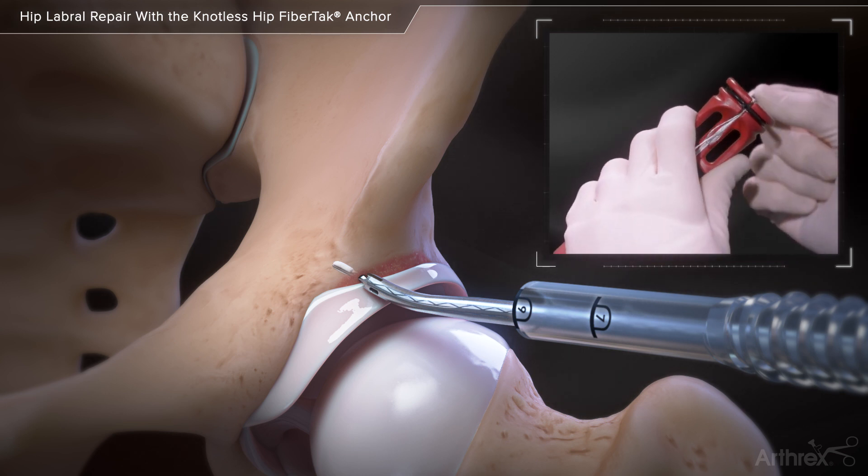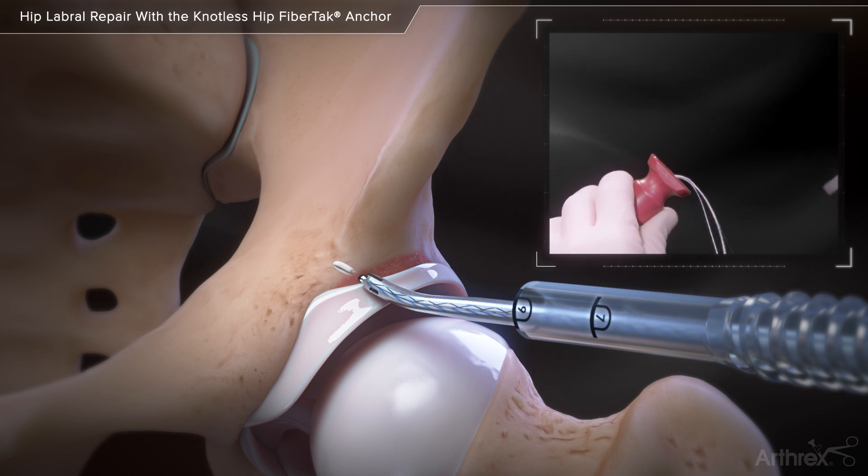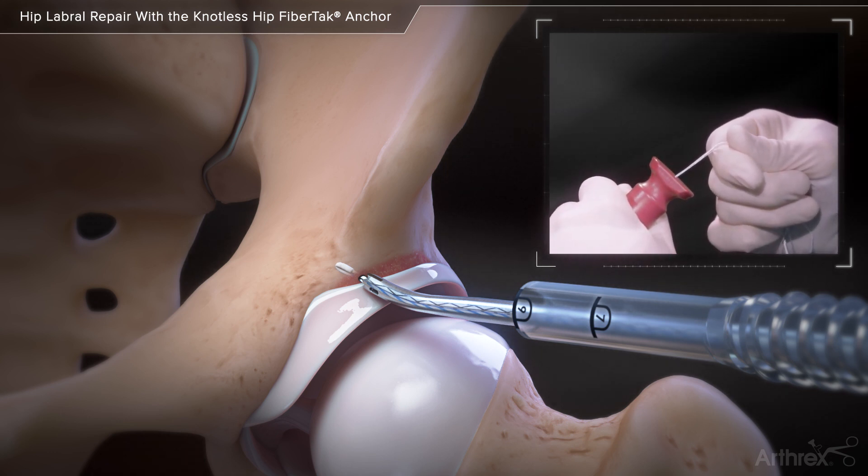Initially set the anchor in bone by grasping the sutures and pulling the handle proximally. Remove the handle and pull all of the sutures to confirm the anchor is adequately set in bone.